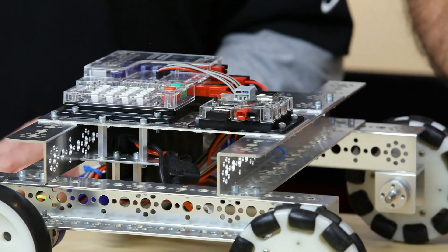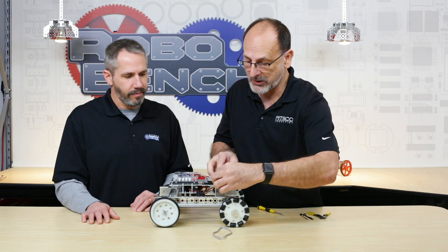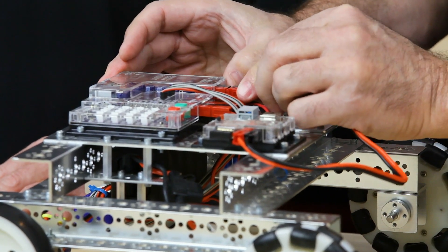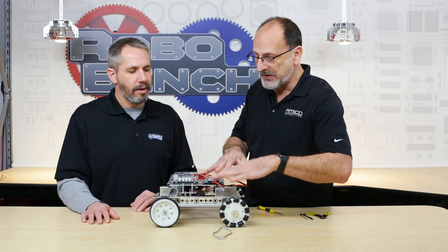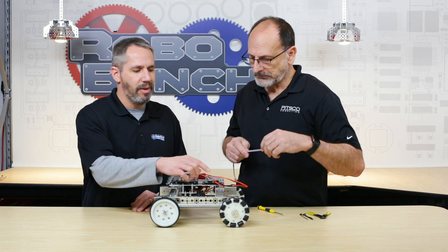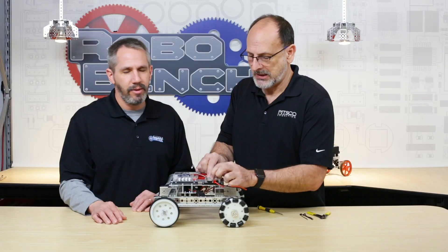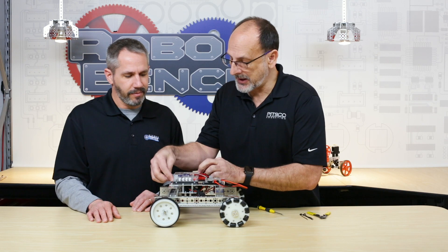Now we're ready to connect the cables. Color coded — red to red, black to black — going into the expansion power port on the Prism. The Prism can daisy chain up to four devices, but the Teleop needs to go at the end of the daisy chain, because the other devices have both an input and an output, whereas the Teleop only has one power connection.